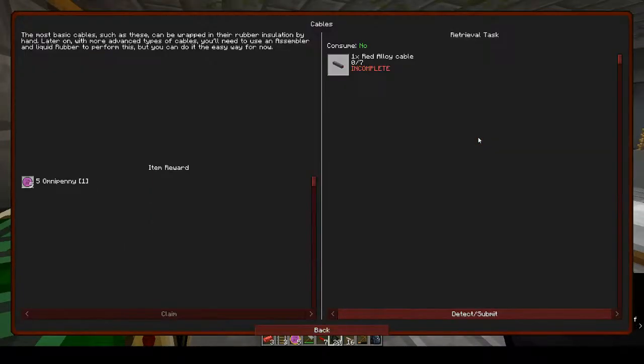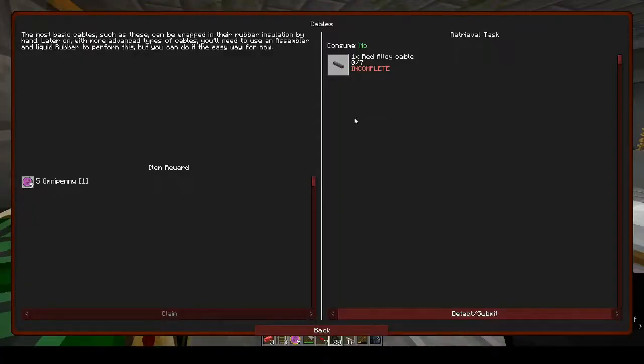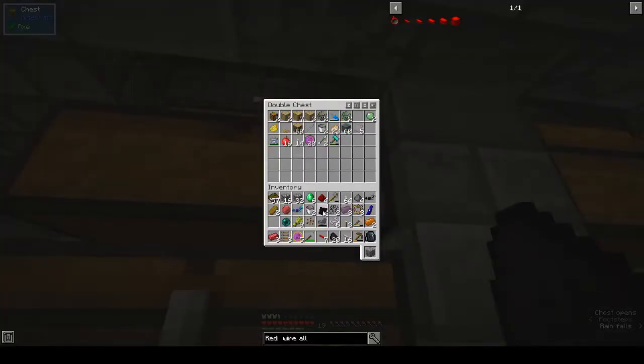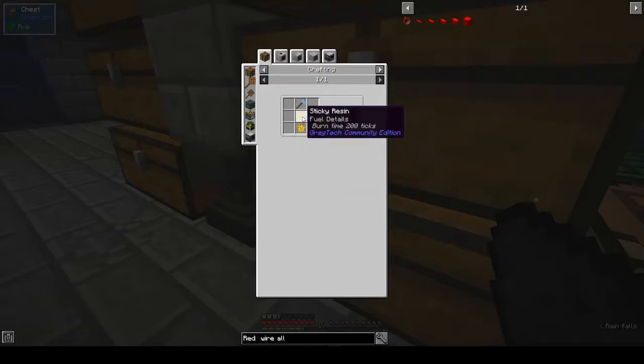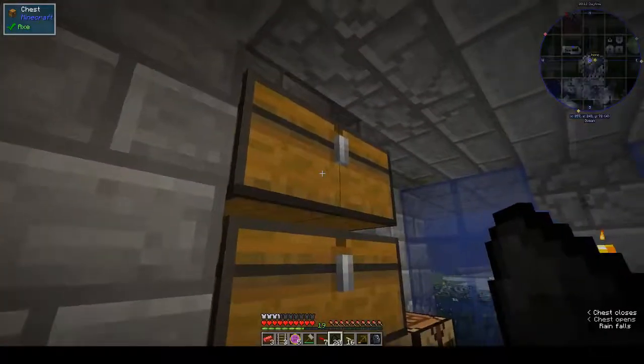The most basic cables can be wrapped in wire insulation by hand. Later on, with more advanced cables, you'll need an assembler and liquid rubber, but you can do it the easy way for now. We need red alloy cables and rubber sheets — seven of those. Rubber sheets are made from two sticky resin and a hammer, and I saw some sticky resin in a chest.